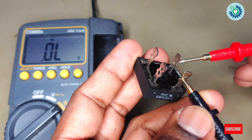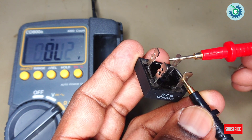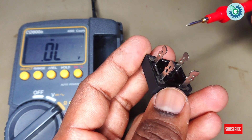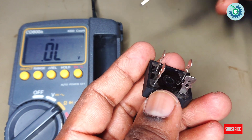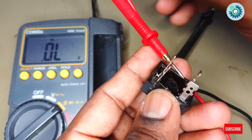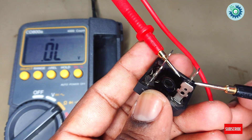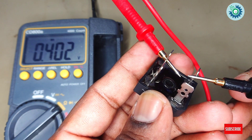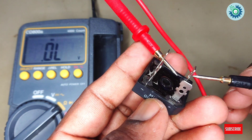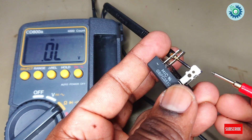Let's take another one. You can check all four diodes separately. For one direction, a decimal value shows; the other direction should not show a decimal value. If one or more diodes are faulty, it can be said that the bridge rectifier is not working. So we meet again in the next video. Good day for everyone, thank you.